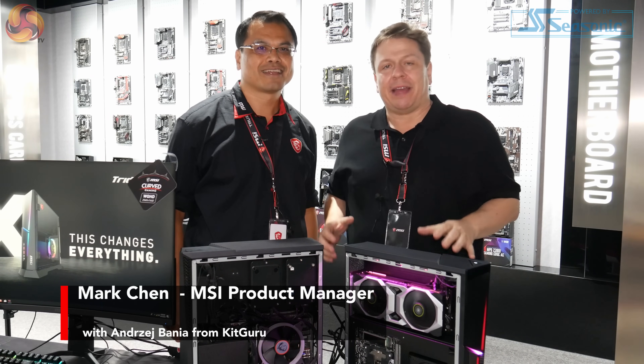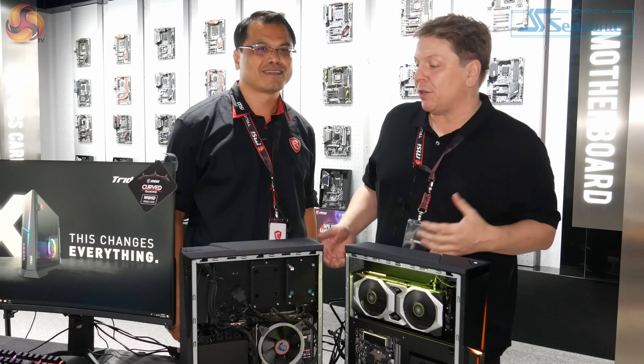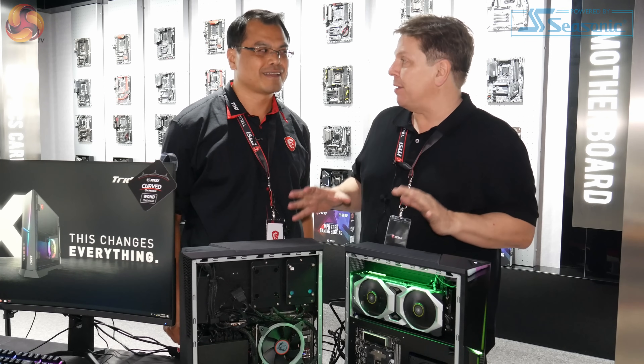Hi, Andrew here from KitGuru. We're at one of MSI's production facilities in mainland China. We're here with Mark, who's the product manager for the new product. Mark, what is it? What are we looking at here?